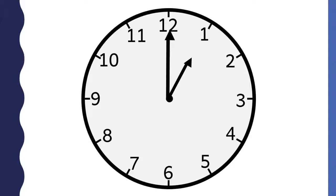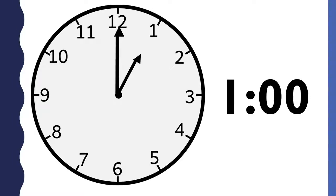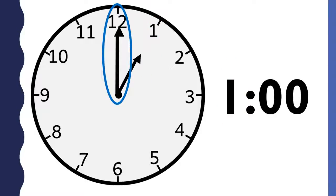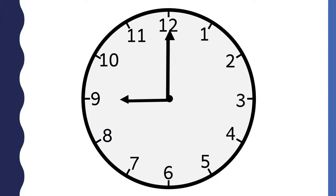What time is it? This clock says 1 o'clock. The shorthand points to the 1, so the hour is 1. The longhand points to the 12, so the minutes are 00. When the longhand points to the 12, you say o'clock.